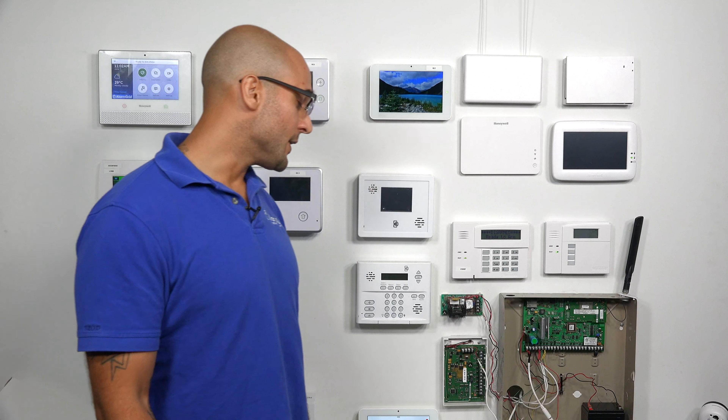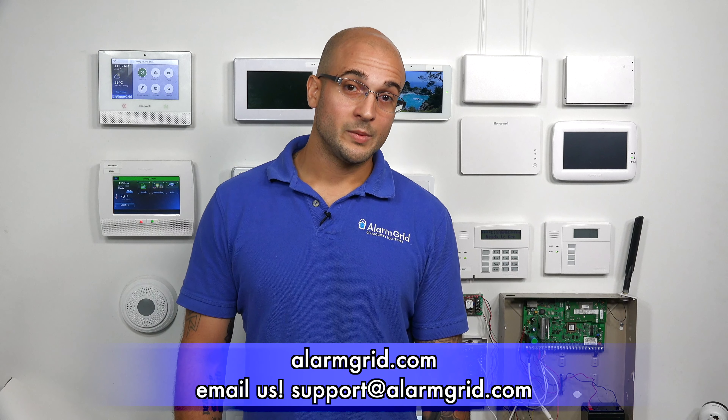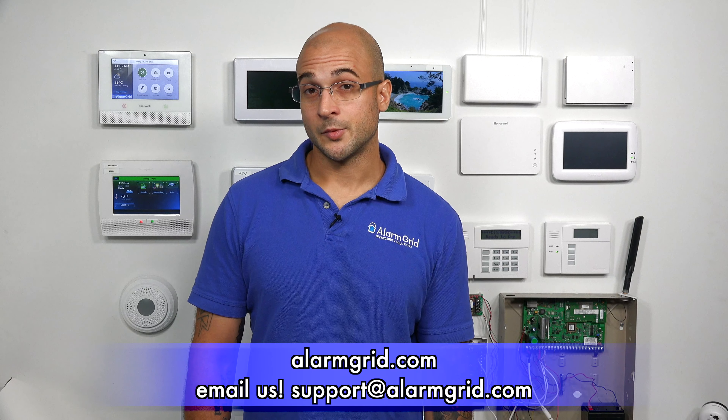If you do have any questions about the 5800CO, how to interface it with a Qolsys system, or alarm systems in general, feel free to reach out to us. Give us a call at 888-818-7728, send us an email to support@alarmgrid.com, or head to our website at www.alarmgrid.com. If you enjoyed the video, feel free to subscribe, and hit the notification button below to be notified when we post future videos. Thanks for watching, and have a great day.